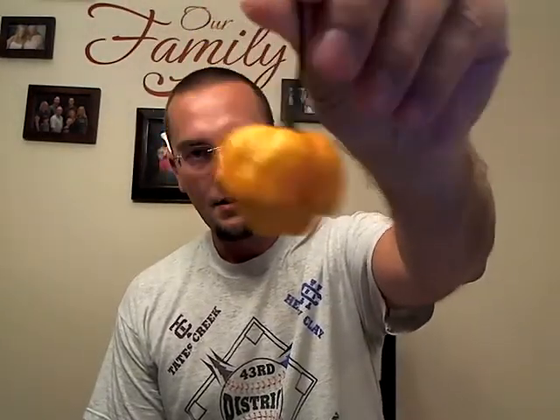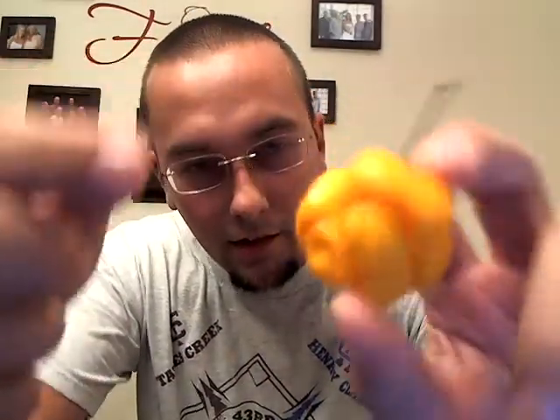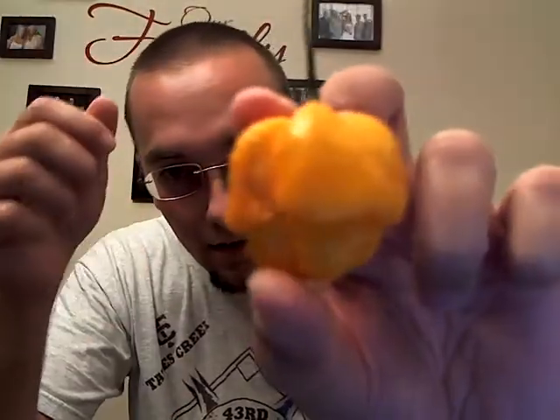Tonight I'll be doing a yellow Moruga Scorpion. Another good looking pod there, very nice. This is one of the pods that was starting to get soft on me, so hopefully it's okay on the inside. I don't know if you can see it on the camera, but there's a few soft spots — one right there, one right here. Getting a little soft on me, so hopefully it's all right.